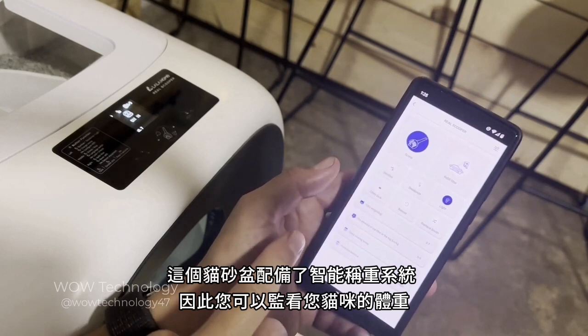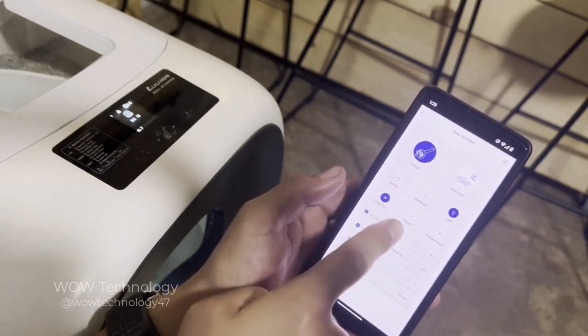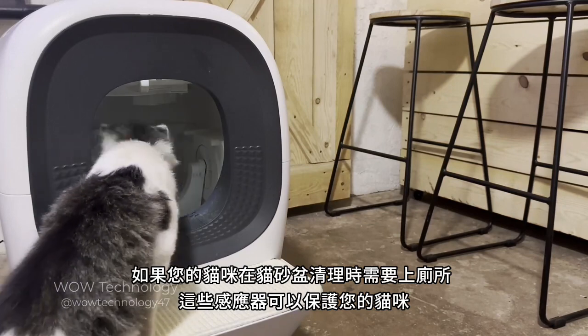The box is equipped with an intelligent weighing system so you can keep track of your cat's weight. It even has built-in sensors which protect your cat if it needs to go to the restroom while the box is cleaning.